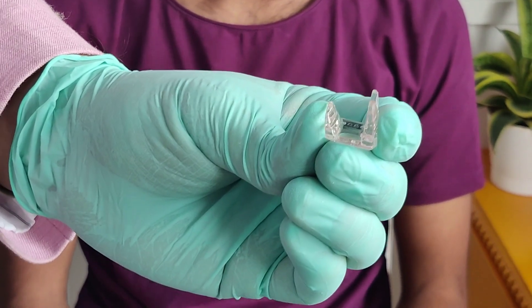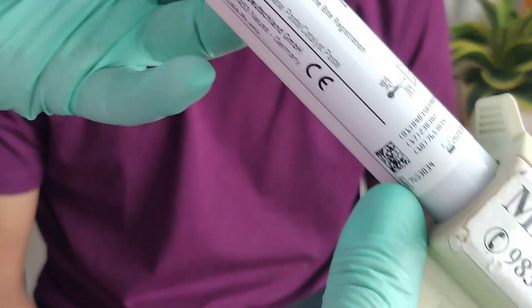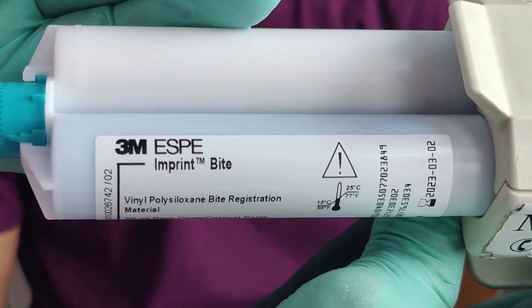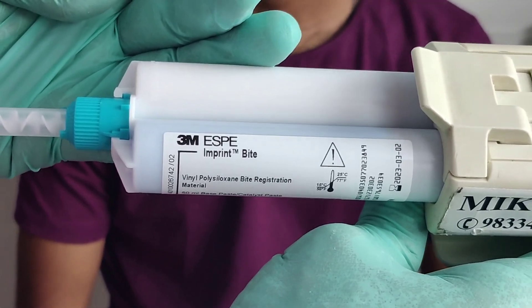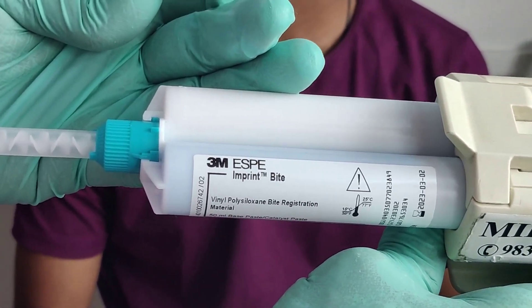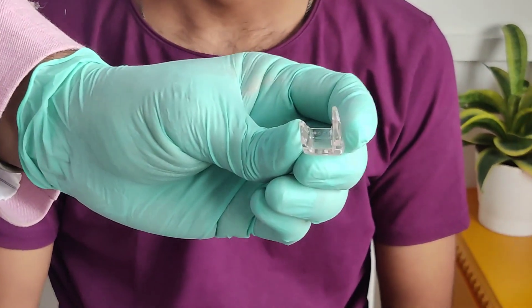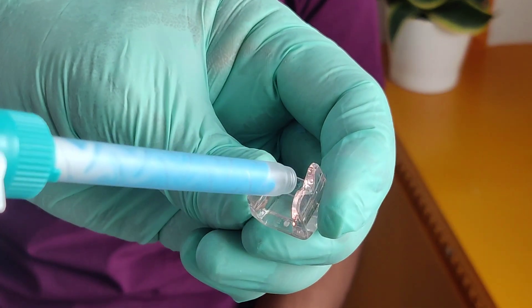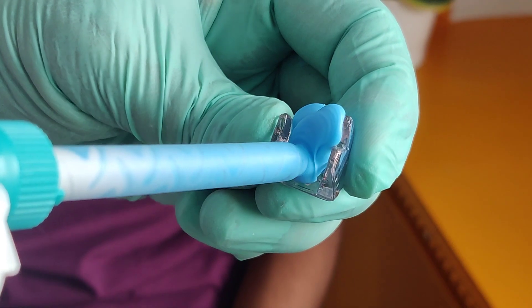Using the tray adhesive will make sure that the material stays relined inside and does not detach from the acrylic. I am using Frenz Imprint Bite — this is the same material used for the face bow record yesterday. We use the same addition silicone bite registration paste to reline the Unwind as well. I go ahead and dispense an adequate amount of material and reline the entire internal cavity.